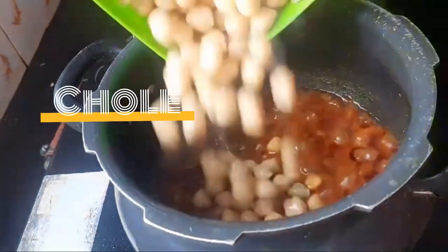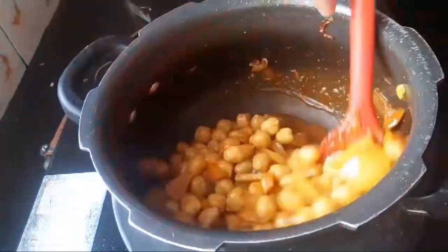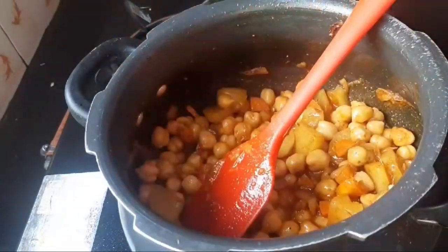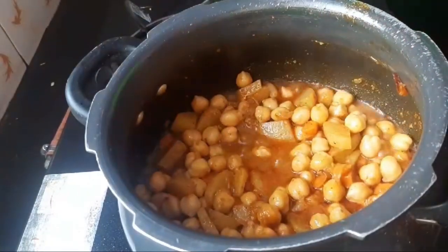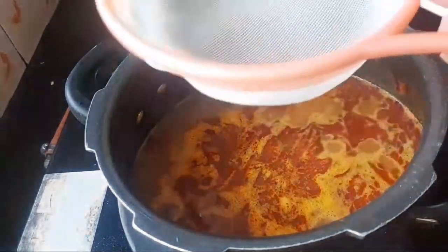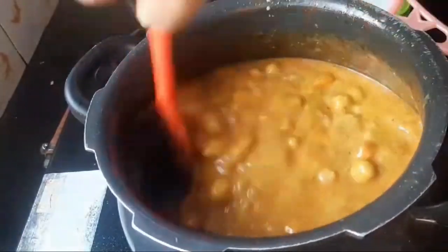Add chole to it and mix it well. Add some more water accordingly — add wheat water to it to get a complete nice consistency.